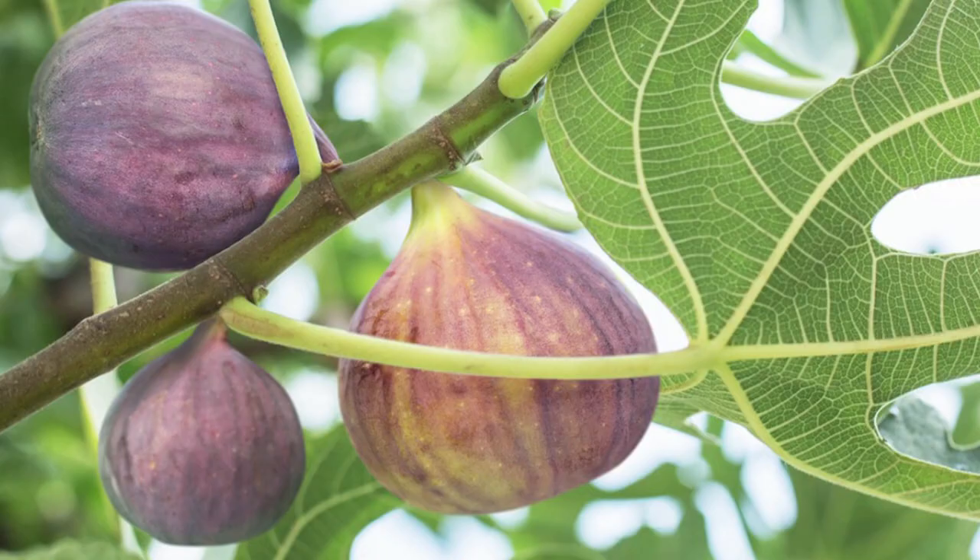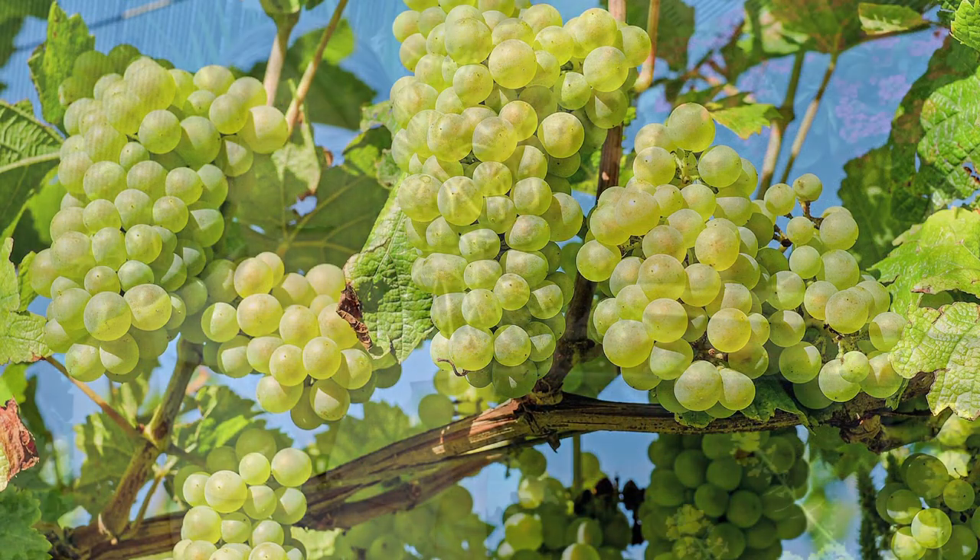We all know we can grow amazing vegetables in domes, but many don't know that you can grow a slew of different fruit trees in domes. Of course we know the fig trees, many know the grapes, but there are so many other fruit trees that you can grow successfully, and we're here to talk about how to do it.